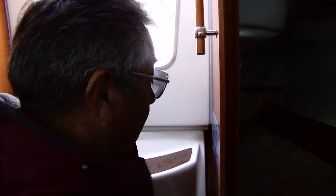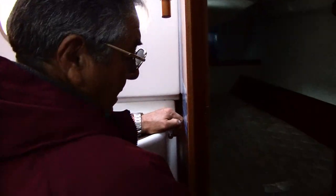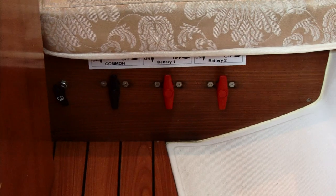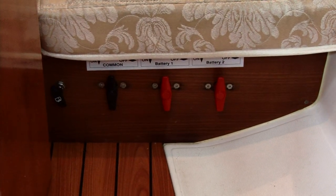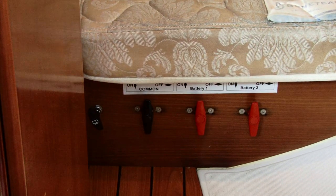All right. After we check the water and oil, the next thing we want to do is go ahead and turn on the master switch from the batteries. That's by turning those three switches until parallel — up and down. And we have juice. Now we'll be able to start the engine.